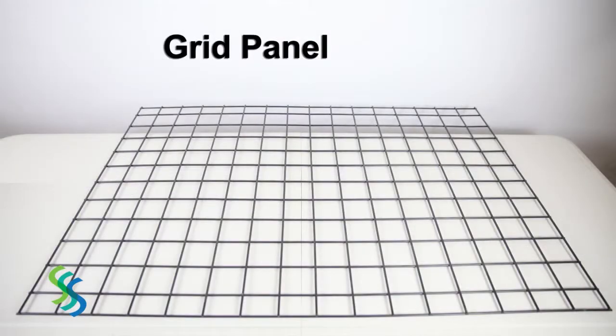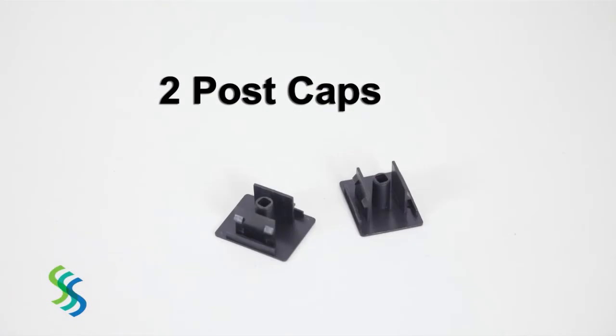It also includes three center spanners, a grid panel, two end caps, and two post caps.